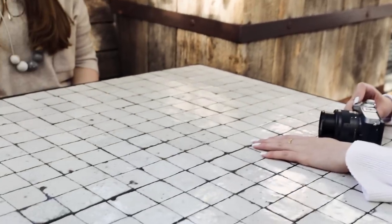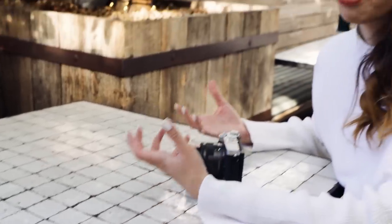I usually like to have light or white coloured backgrounds. This grid table is really nice — it'll really complement the food and bring out the colours in the photo.